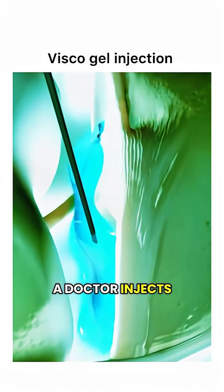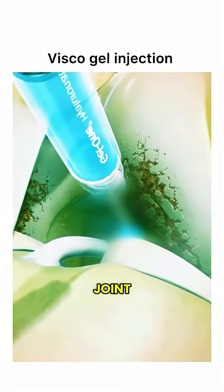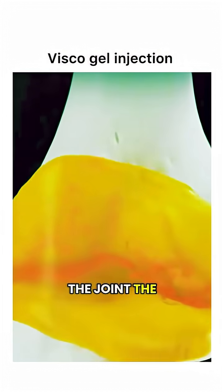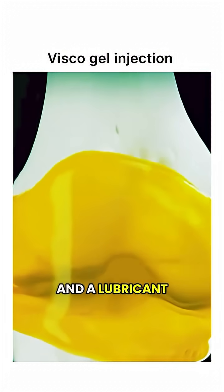With this treatment, a doctor injects visco gel directly into the knee joint. They usually use ultrasound guidance to make sure the injection goes exactly where it needs to. Once it's in the joint, the gel acts as both a cushion and a lubricant.